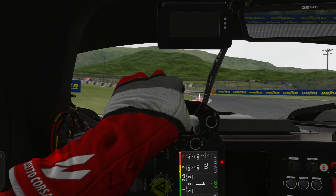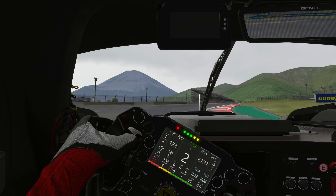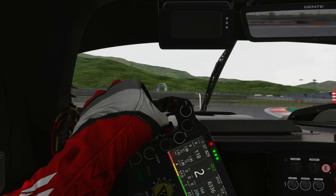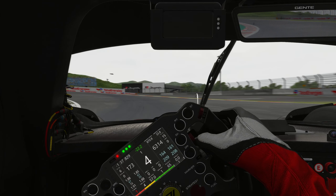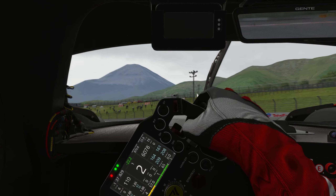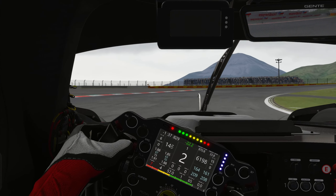It's of course an LMH car — a top-of-the-line prototype. It's going to be generating 697 wheel horsepower and 670 Newton meters of torque. Now that is dependent on the setting you have the electric motor on, so if you have it higher you'll be making more power, lower not as much. It weighs 1030 kilograms as well.